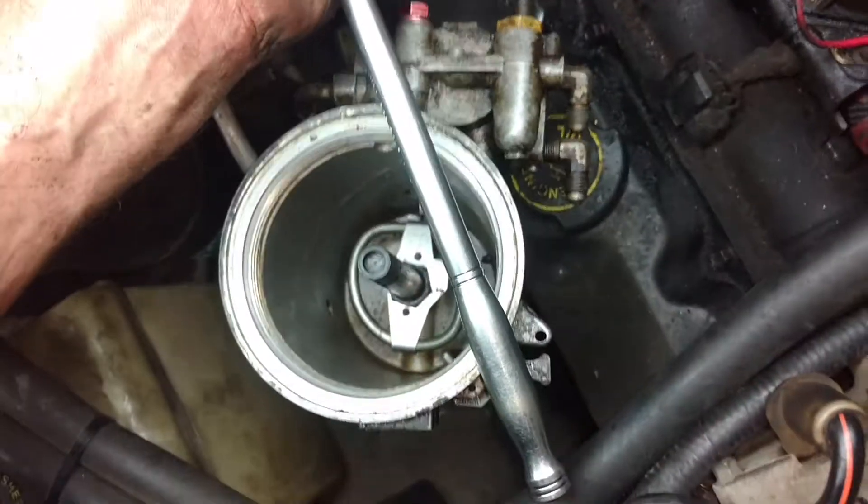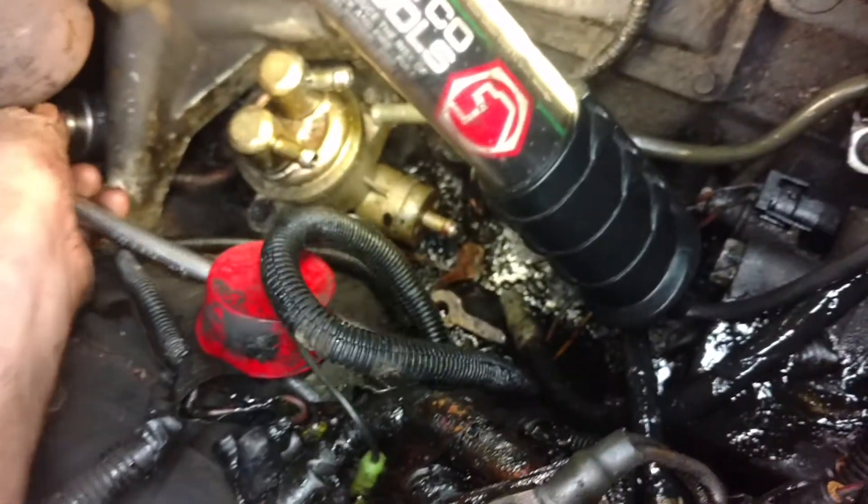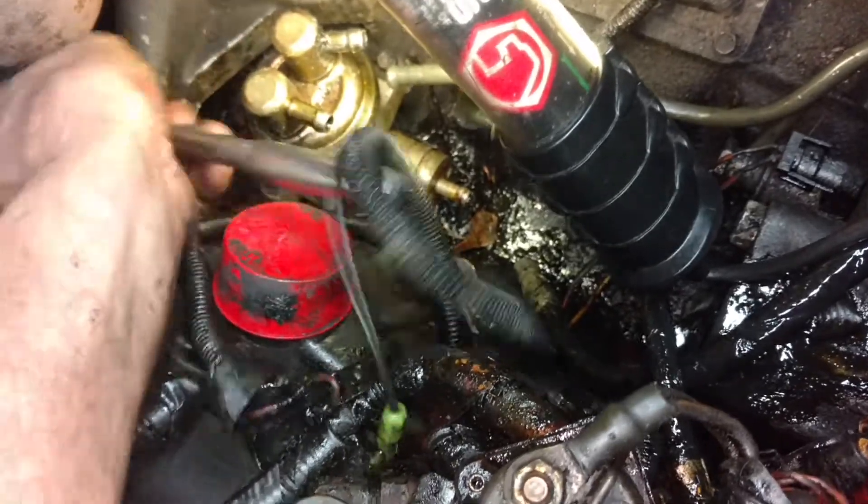All you need is a 3/8 long ratchet with a 32 millimeter socket and about that much extension and it's real simple. Couldn't be any simpler. And I'm gonna do it with one hand even.